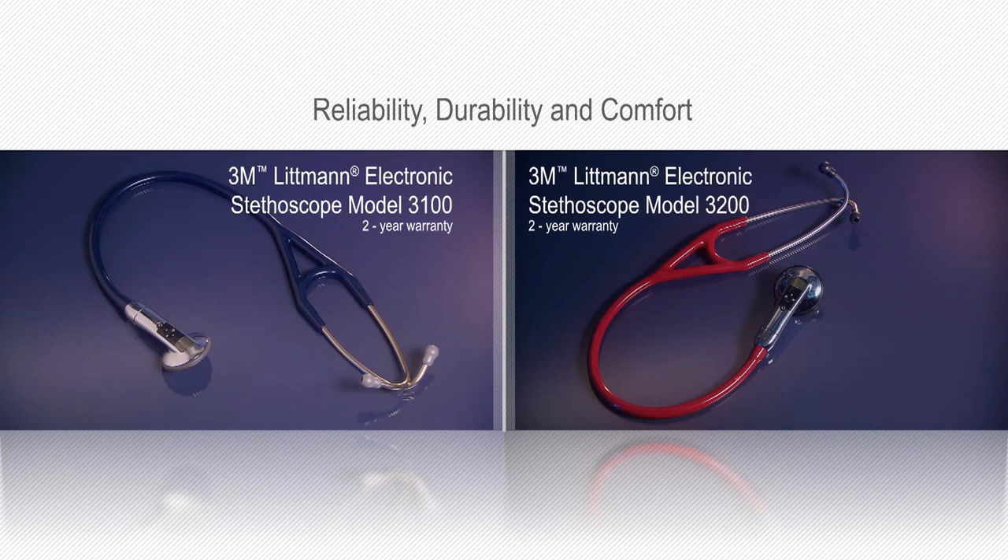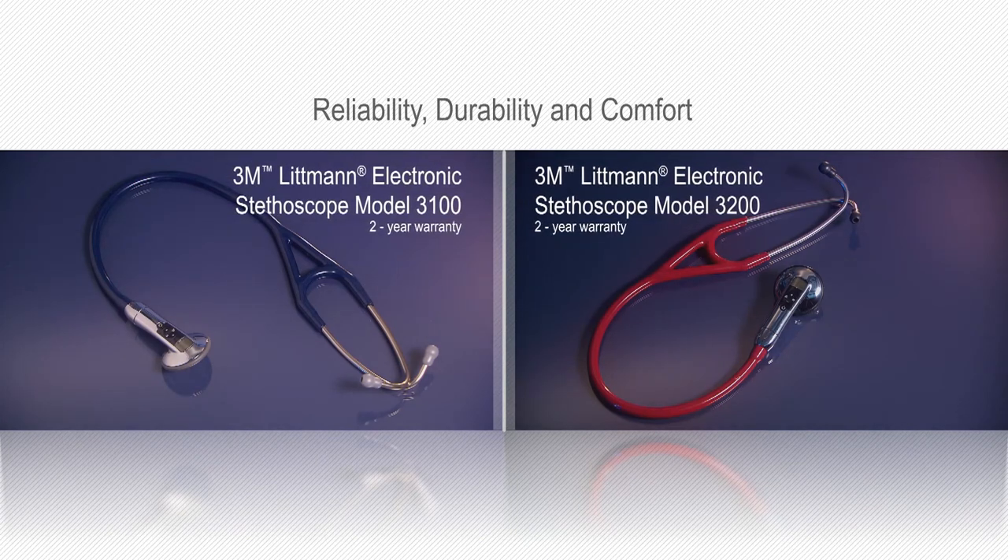Experience the reliability, durability and comfort of a Littmann Electronic Stethoscope.